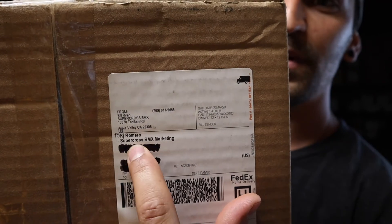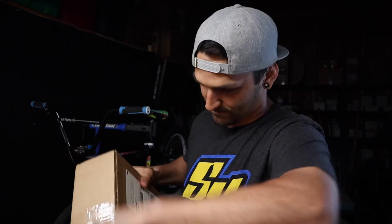Then he was like, 'Hold my beer' — not really because I don't think Bill drinks, but if we're talking memes — 'I'm gonna send you a backdrop.' I was like, 'Okay.' I think that's what's in this box right now. Check this out — it says my name, Supercross BMX Marketing. That's official. So let's open this thing up. I got my little handy dandy pocket knife from my shop. We're gonna open it and check this bad boy out — it's definitely the banner.